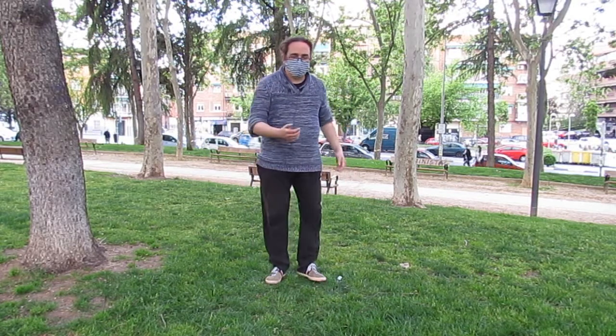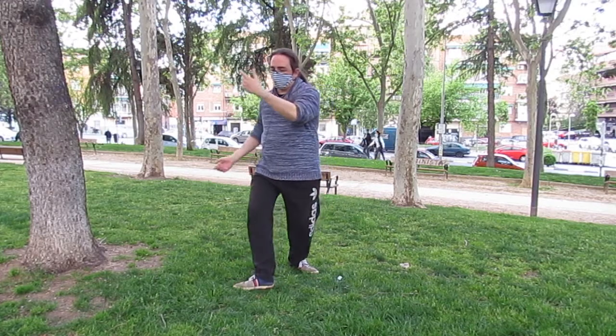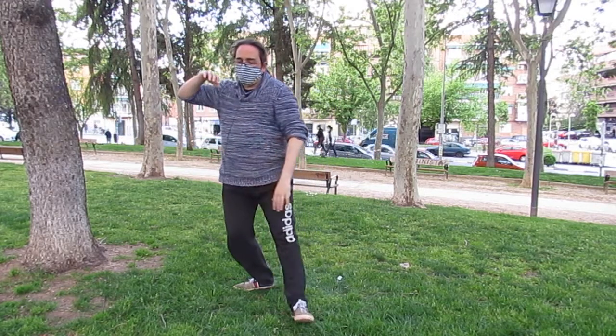Mientras que si echo cepillado, por ejemplo, este paso lo tengo que abrir para poder dar un paso anatómicamente natural.